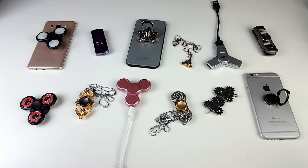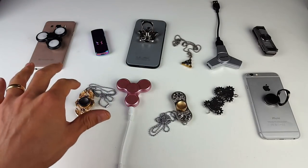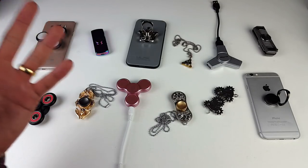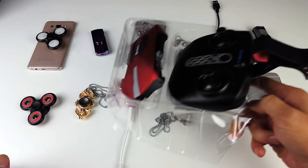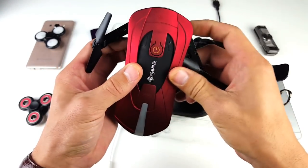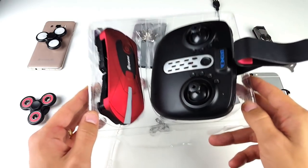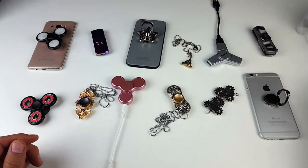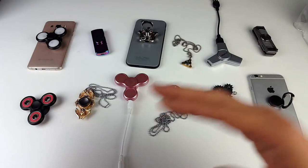Hey, what is going on guys? Check this out — I got a variety of different kinds of spinners here. These are all not only spinners but useful and practical in other ways. Also, at the end of the video I got a shout out, and that's right — I'm starting to give out drones! I did a review of this bad boy not long ago. I got two people on my list, so make sure you watch the end of the video because I might have called your name.